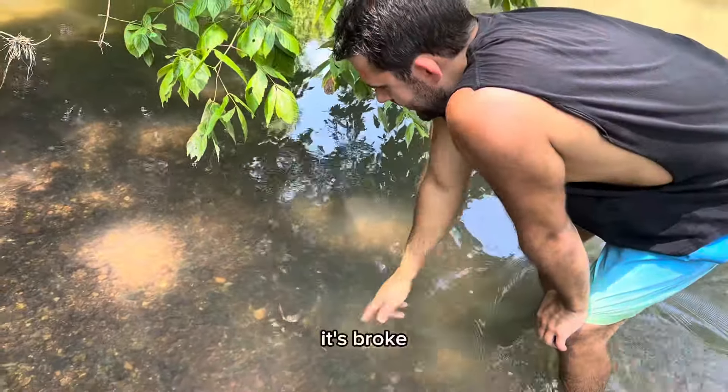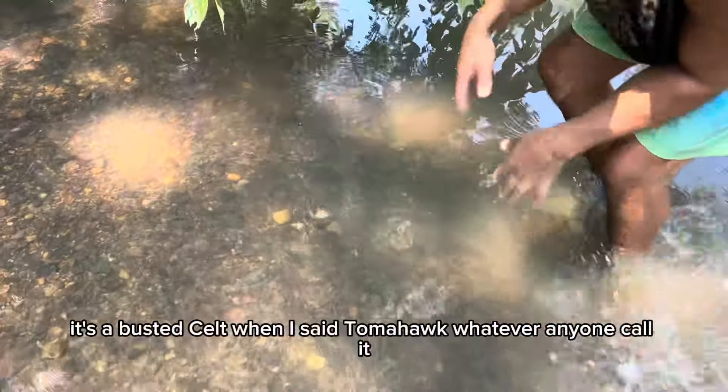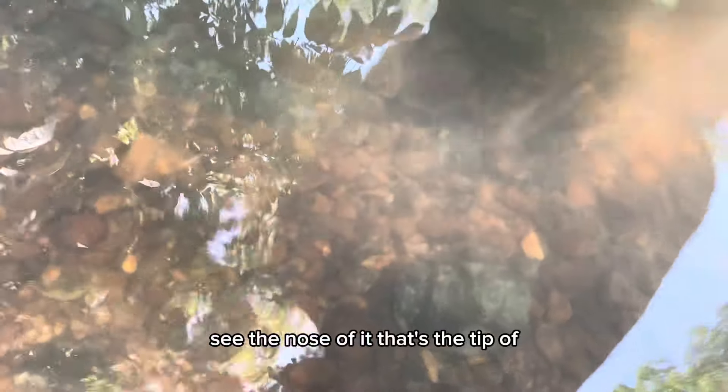It's broke, but it's something I've never found before. That's a busted celt — an axe head, tomahawk, whatever you want to call it. Look at that. See the nose of it? That's the tip of it. Dang, it's broke, but I can't be mad — I've never found one before.